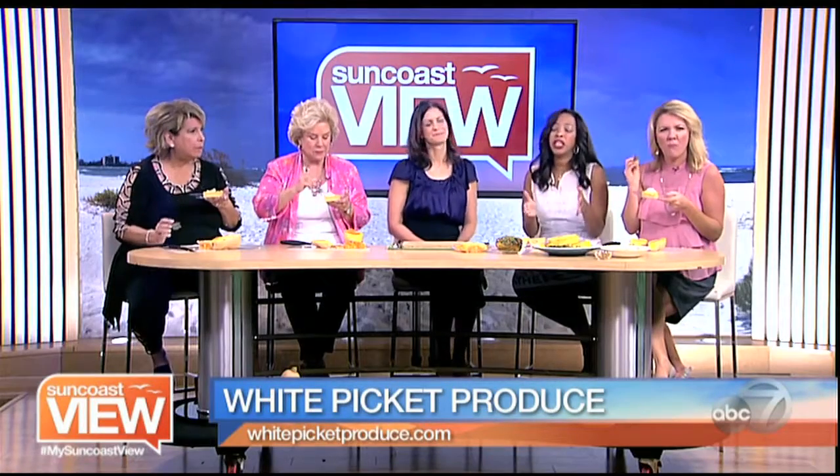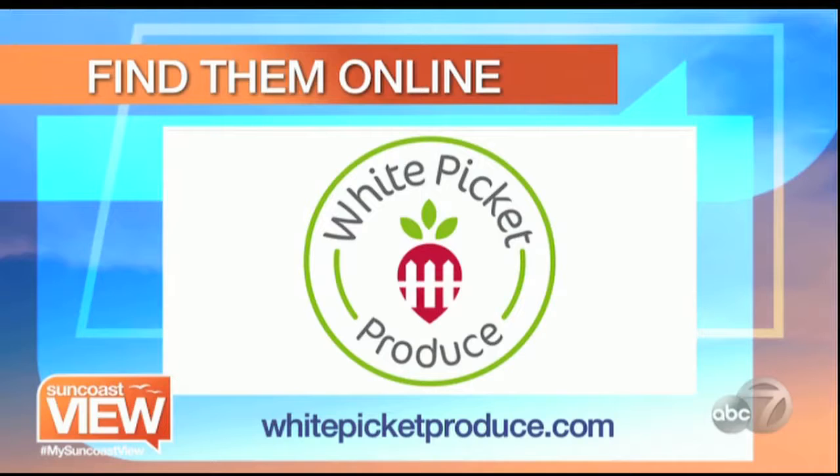White Picket Produce can deliver fresh, organic, seasonal produce to you right at your home or your office. All you've got to do is call them and go to their website for more information. Thank you for giving me an education in squash — I needed it.